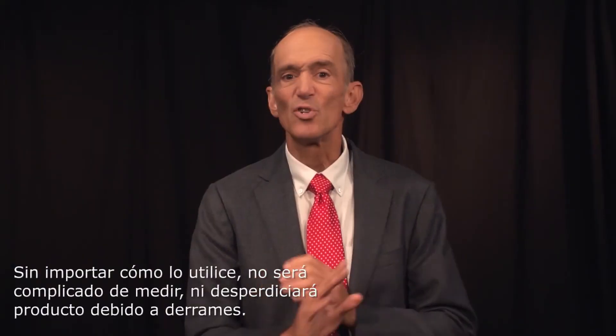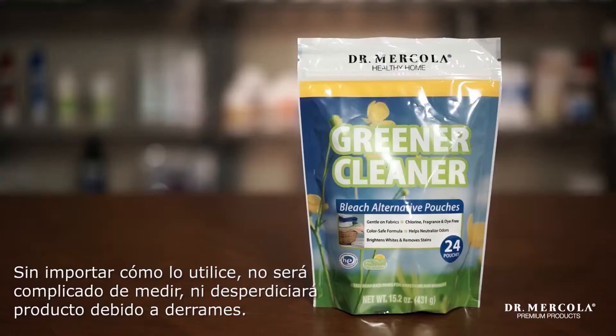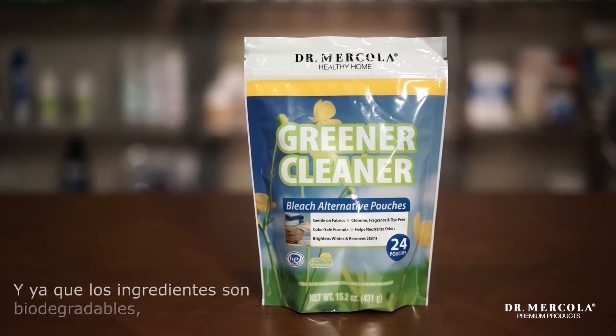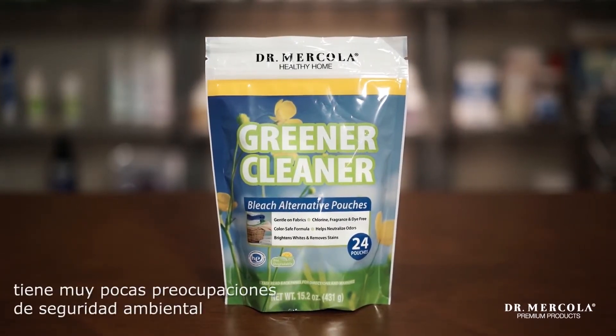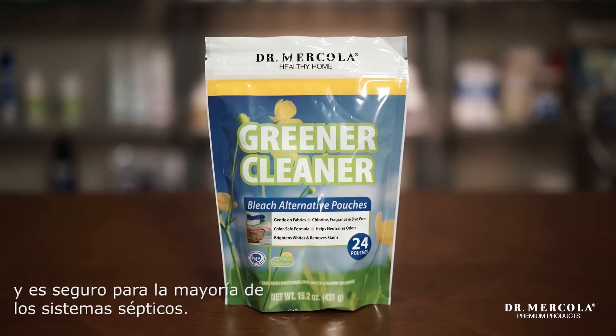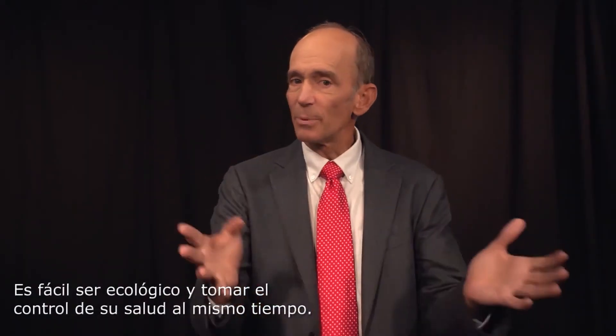However I use it, there's no messy measuring or wasted product. And because the ingredients are biodegradable, there are minimal environmental safety concerns, and they are safe for most septic systems. It's simple to go green and take control of your health at the same time. Put my Greener Cleaner bleach alternative to the test today for a cleaner, fresher smelling home and laundry.